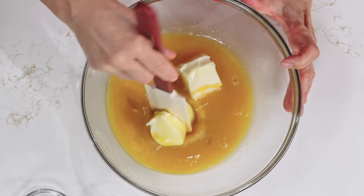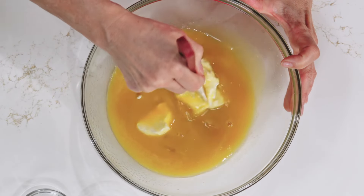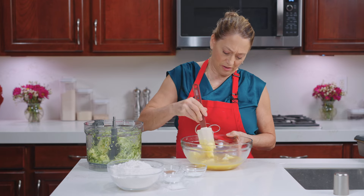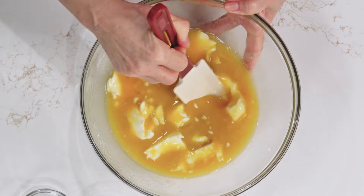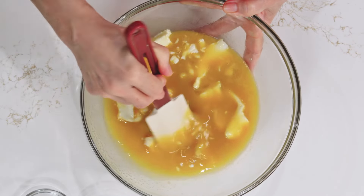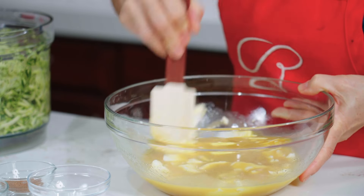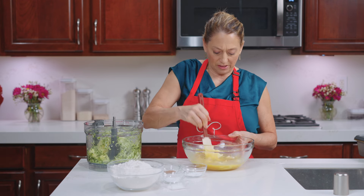We're just going to combine this with our eggs. If you're using a mixer, this would go a lot faster, but I'm showing you that you can do it without really any tools — if you don't have any or if you've got time on your hands. Let's get that combined a little bit more, because once we add the flour, we're going to really beat it.